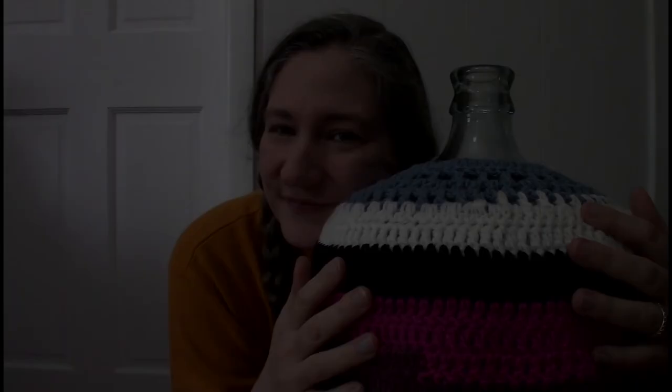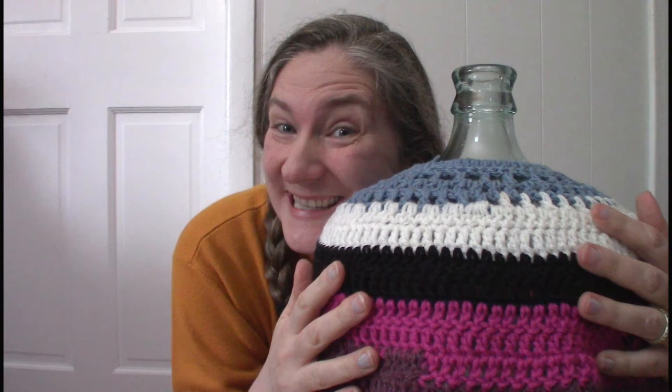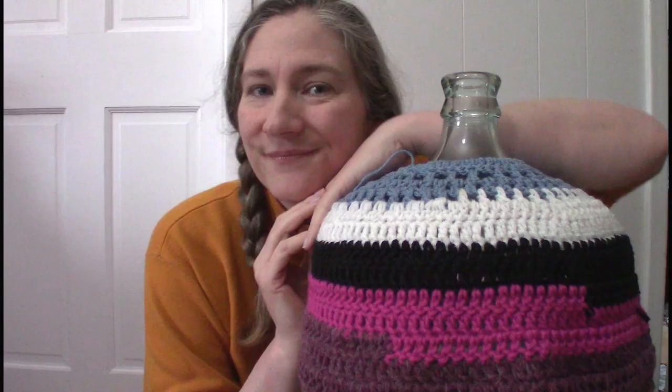It's finished! I don't think I'm even going to bother worrying about sewing in the ends — it doesn't need to look pretty. It just needs to protect the carboys so we can protect our mead. Well, that's it for this video. If you liked it, please give it a thumbs up. If you'd like to see some of the other crazy things I crochet, be sure to click the subscribe button. Until next time, have fun and be creative.